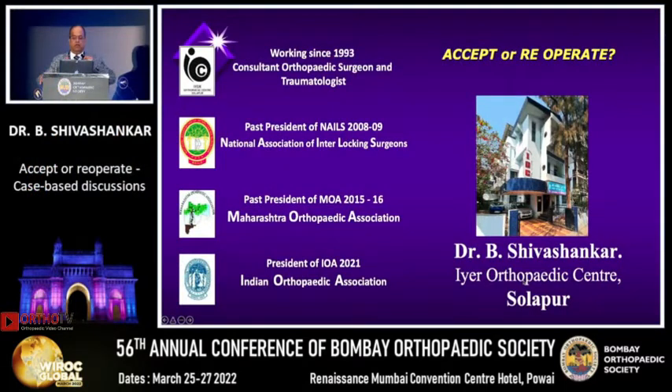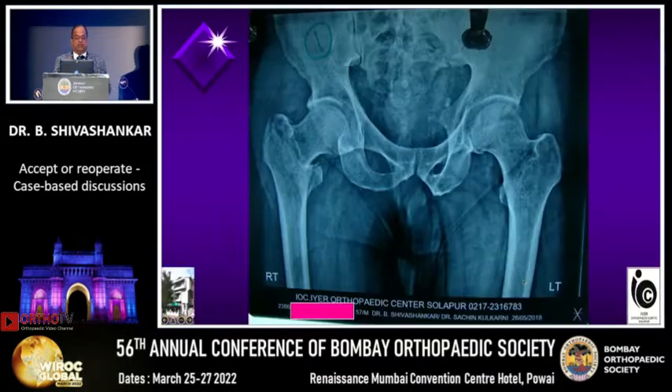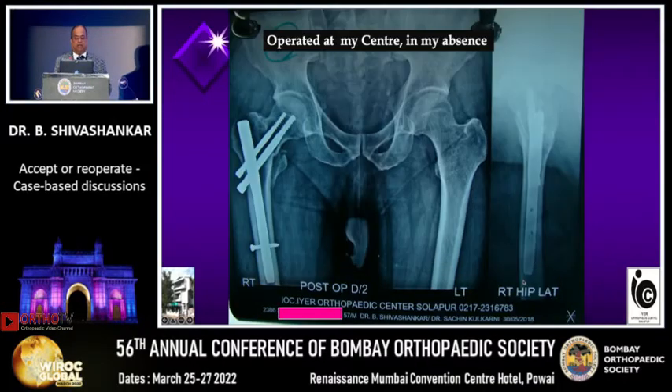Good morning everybody. Since it's a case-based discussion, I don't want to involve too many people — I want one volunteer, otherwise I will ask Asim to come to the mic. This is a case of intertrochanteric fracture — whether to accept or not. Asim, what are you going to do and what is the problem? First, he could not reduce the rotational element of this fracture.